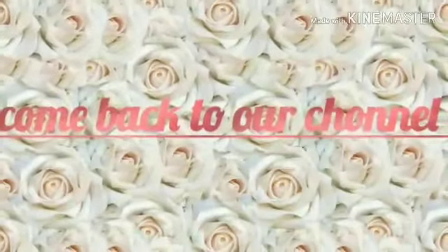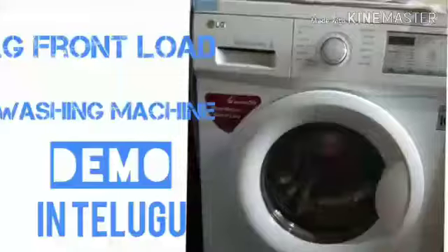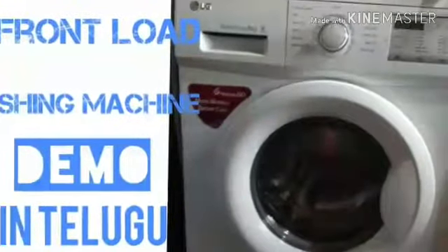Hi, hello friends. Welcome back to our channel. Please comment in the comments section. Today I will show a demo for the LG Front Load Washing Machine.